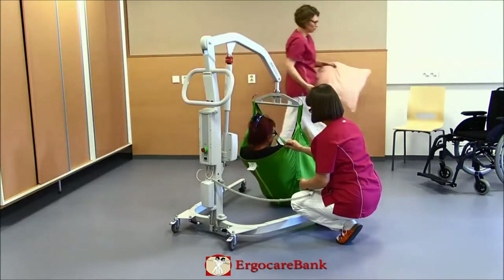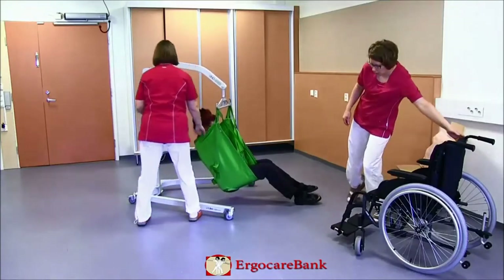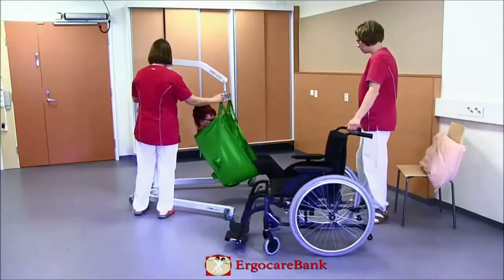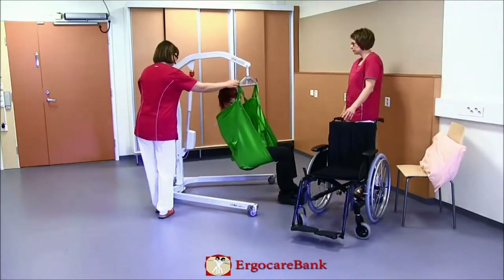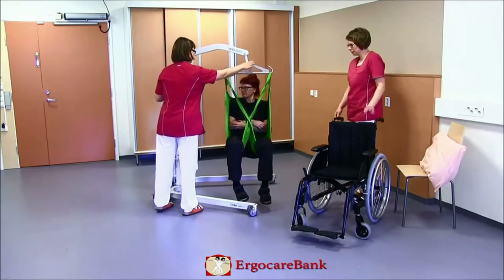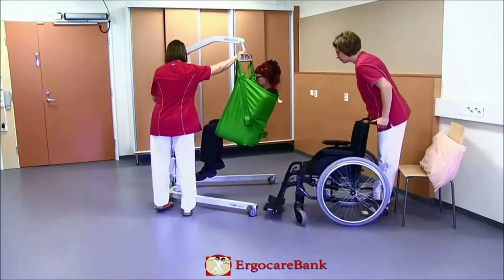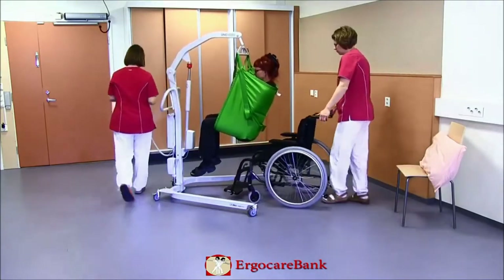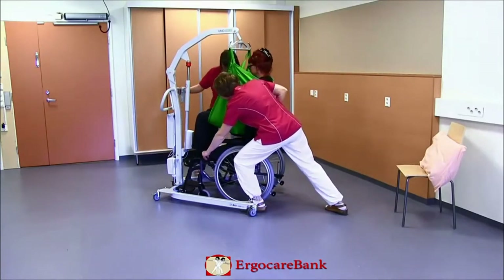Doris is lifted and rotated, the wheelchair placed close behind her, and she is lowered into the chair.